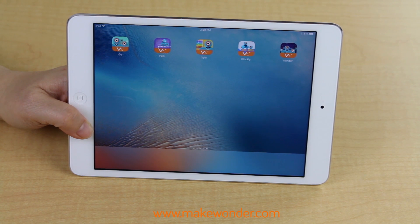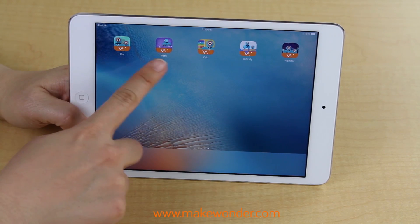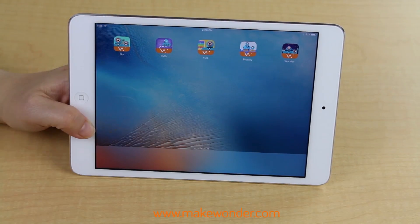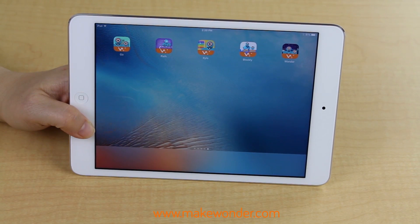Now that you've unboxed your new robot and you're ready to start, the first thing you need to do is download the five free Wonder Workshop apps: Go, Path, Zylo, Blockly, and Wonder. We usually recommend Path or Go for younger kids and pre-readers, and Blockly or Wonder for older kids.